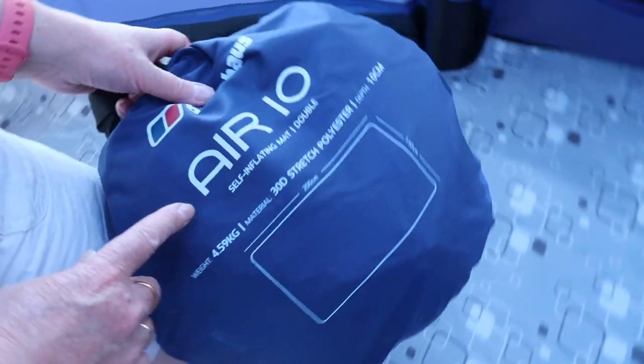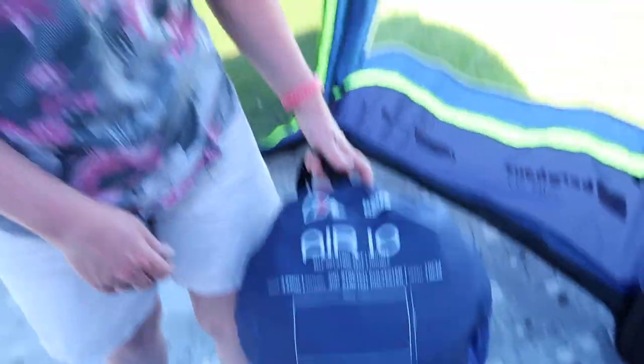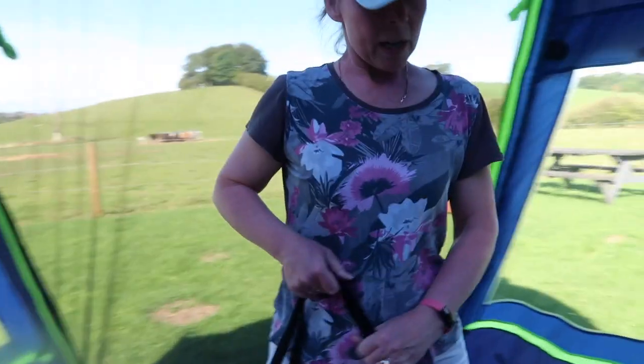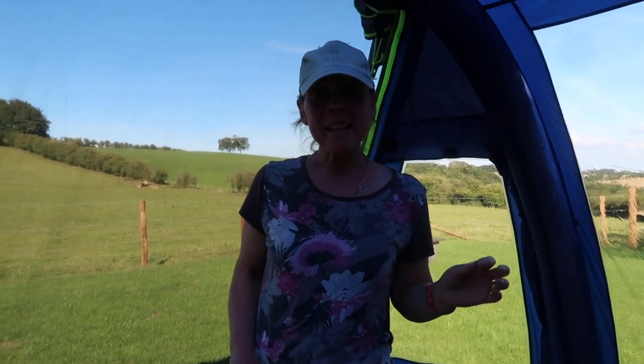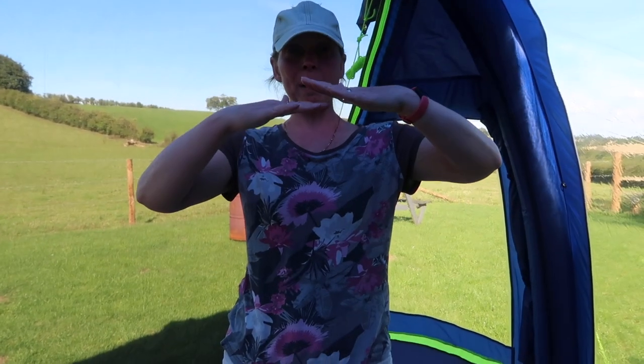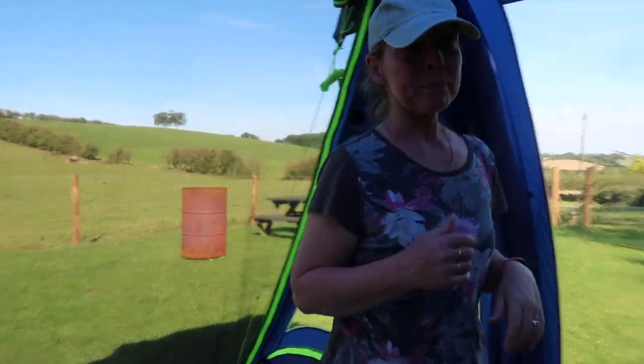Now the key is, if you want two of these side by side, inflate them at the same time. Don't do one and then the other, because they won't fit. We did that before and one ended up on top of the other. So the key is to do them both at the same time — that's what we're going to do now.